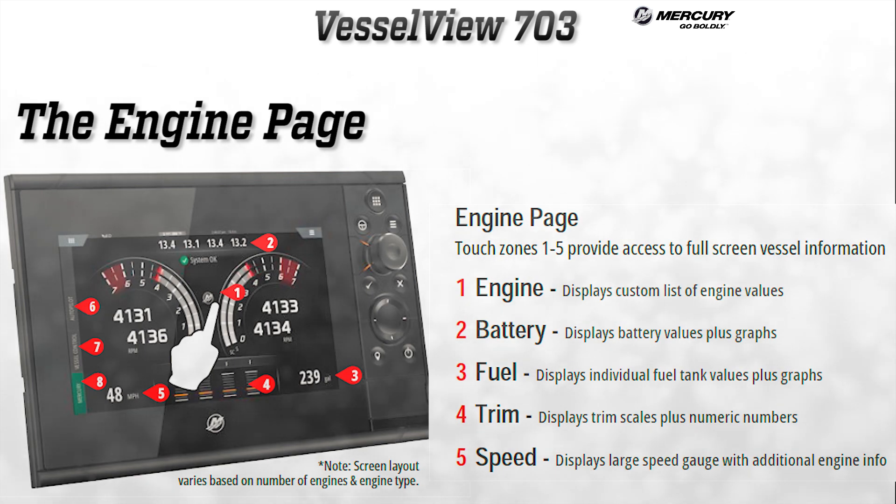The main page or engine page hasn't changed much from the 702. Displayed here is the various data for engines on the vessel; the info displayed will vary depending on the number of engines. The Mercury logo in the middle will display a custom list of engine values, and at the top, battery values are displayed. The bottom right will display fuel tank values along with graphs.